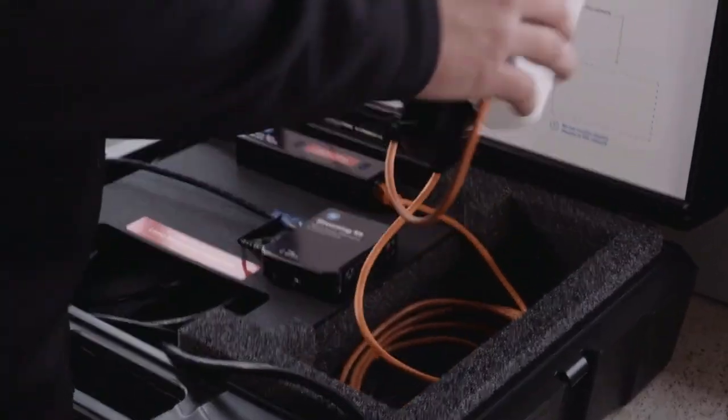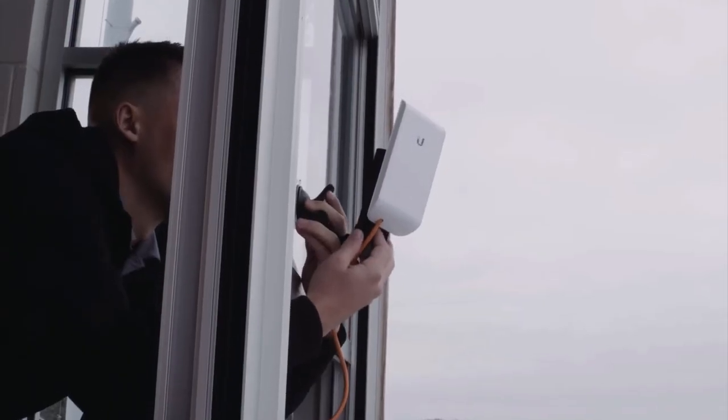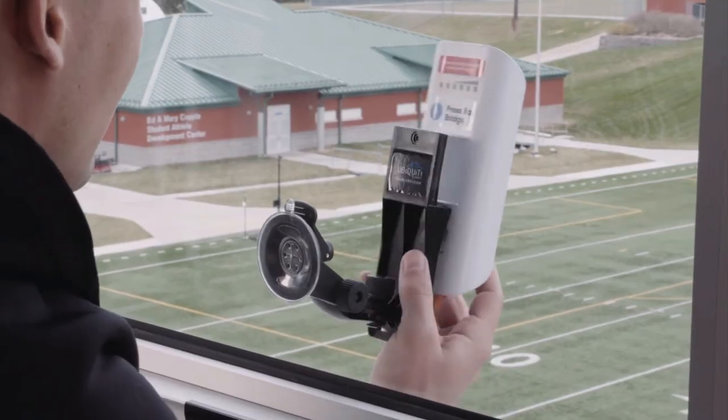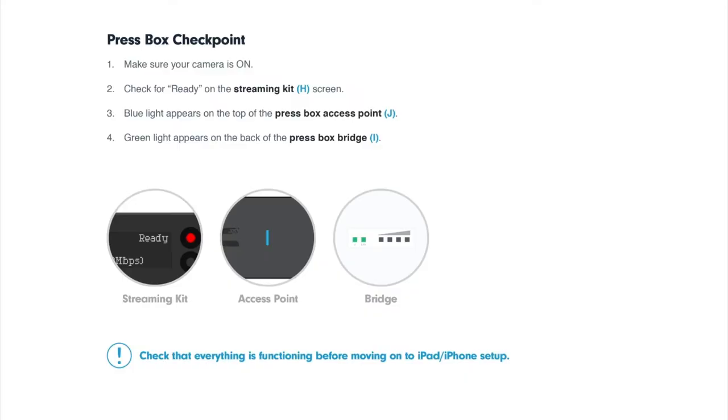Next, attach the press box bridge labeled I to the outside of your press box window. It's important that you face the press box bridge down toward the end zone bridge. Once you've set everything up, check to make sure that everything is functioning. Make sure your camera is on, check for READY on the streaming kit screen, check for a blue light on top of the access point, and lastly check for a green light on the back of the bridge.